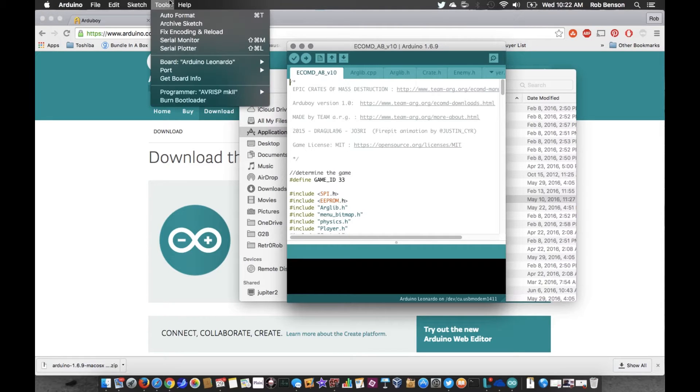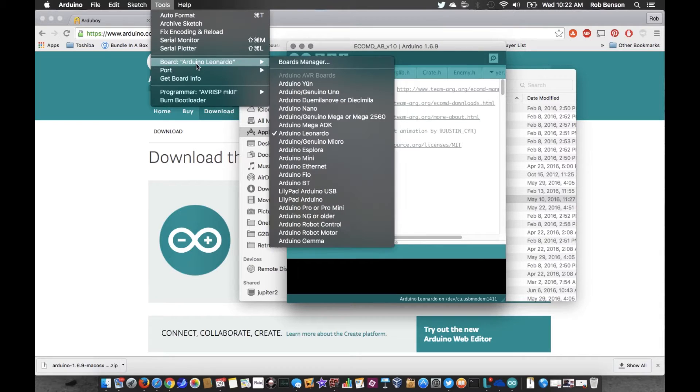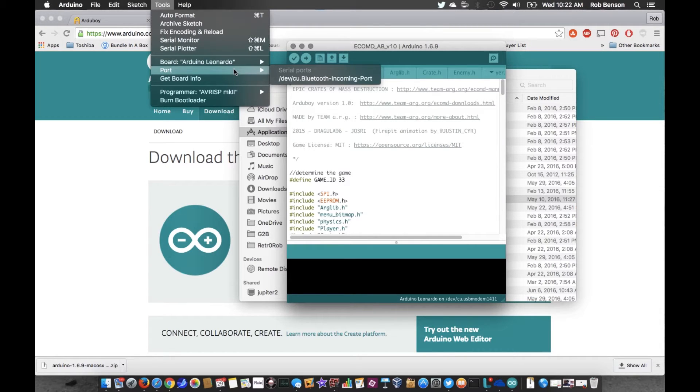You want to make sure that your board is set to Arduino Leonardo — that should be available right from the get-go. As for Ports, what's missing here is the actual Arduboy itself.